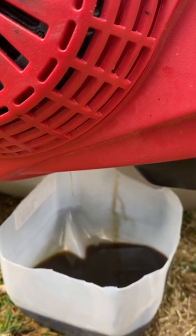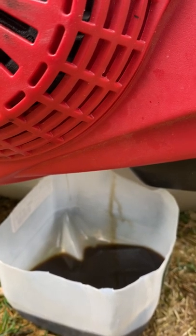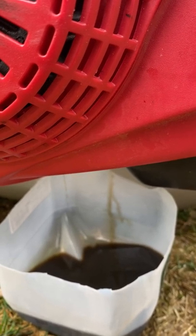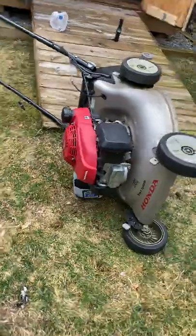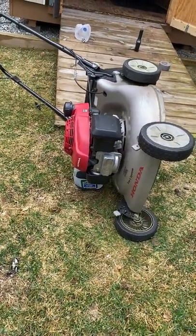I'm going to let it drip — it's almost done. I'll bring it to a more level surface before doing this too, just so I know it's perfect. This is kind of at a tilt, so it's getting all that oil out.